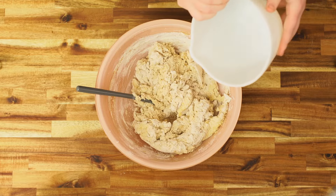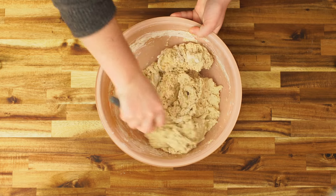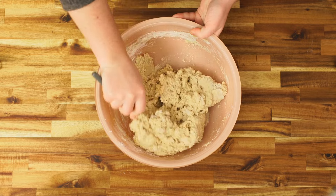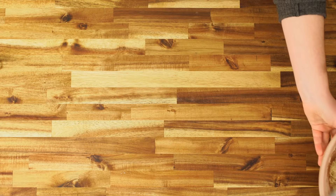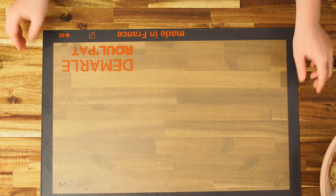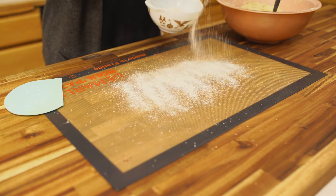This should come together to be a pretty uniform, slightly sticky dough. You definitely don't want any dry spots, but it should be pretty shaggy.